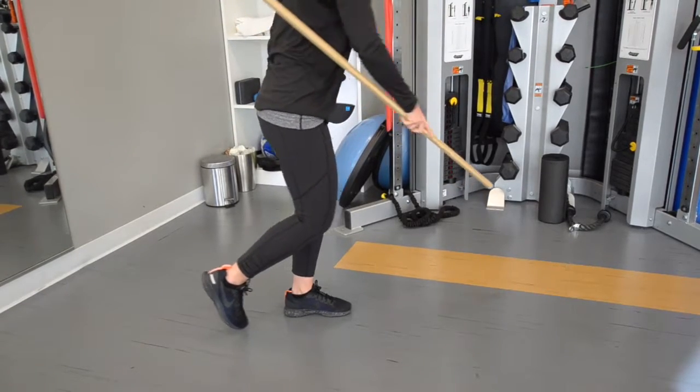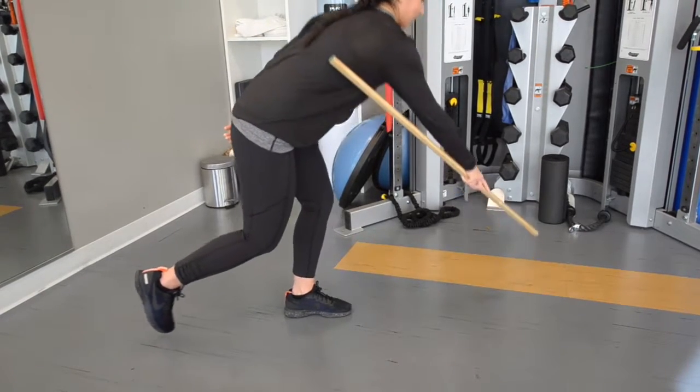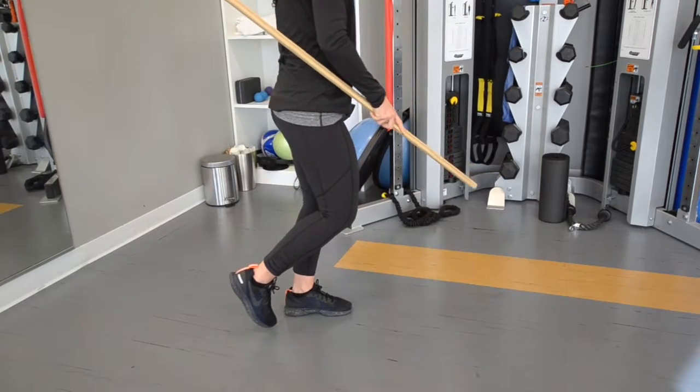When doing this exercise, maintain your knee alignment with the second toe, the knee over the ankle, and bend through the butt more.